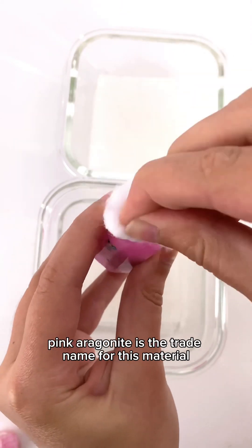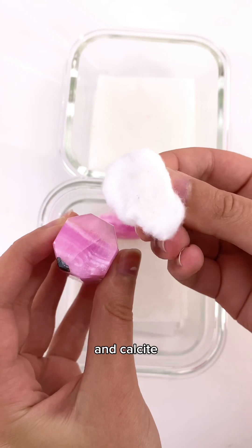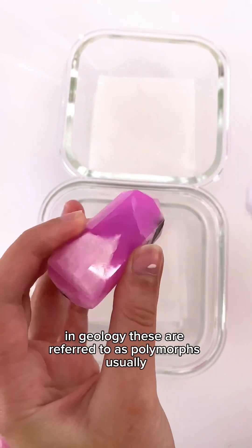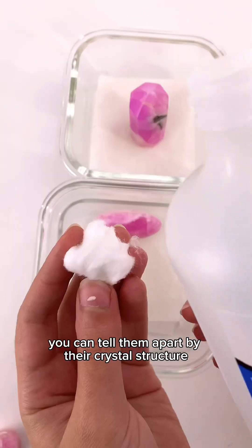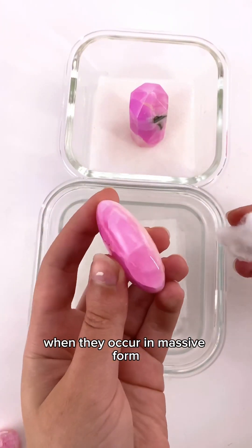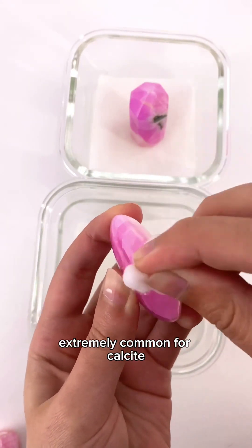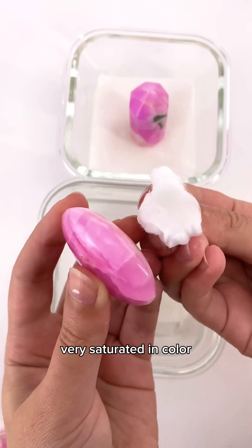Pink aragonite is the trade name for this material, which is actually a combination of both aragonite and calcite. Chemically the two minerals share the same formula — in geology these are referred to as polymorphs. Usually you can tell them apart by their crystal structure, but it's nearly impossible to do without lab analysis when they occur in massive form. The color banding you see here is extremely common for calcite, and crystals in this group are often very saturated in color.